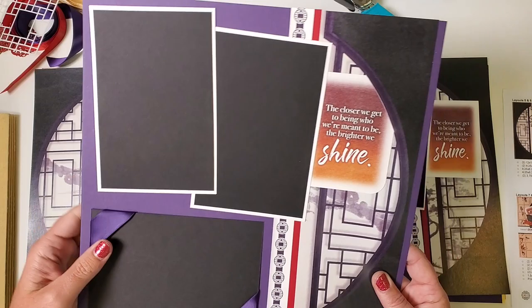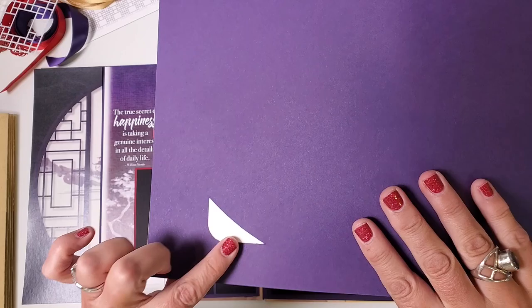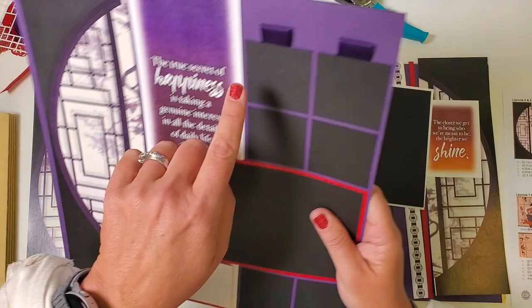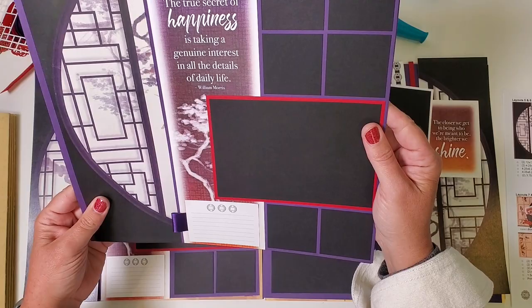I cut along the purple area with a craft knife to create a slot for the piece to fit underneath. I went through both layers because I thought to do it after I'd already attached this. I didn't quite go to the edge — just allowed a little bit of the purple frame to carry over on each side. You're going to see loops of ribbon adding balance to the upper half, and I carried that through on the left side of the journaling prompt as well. That is layout five and six.